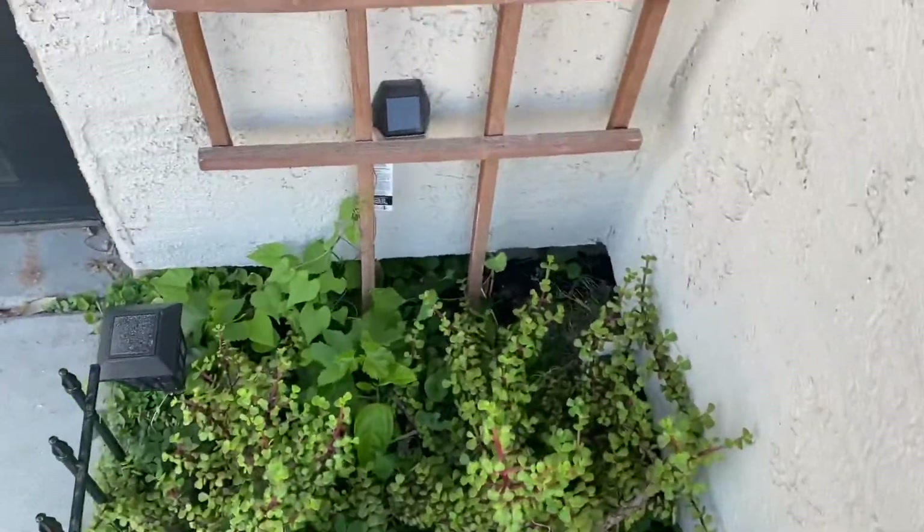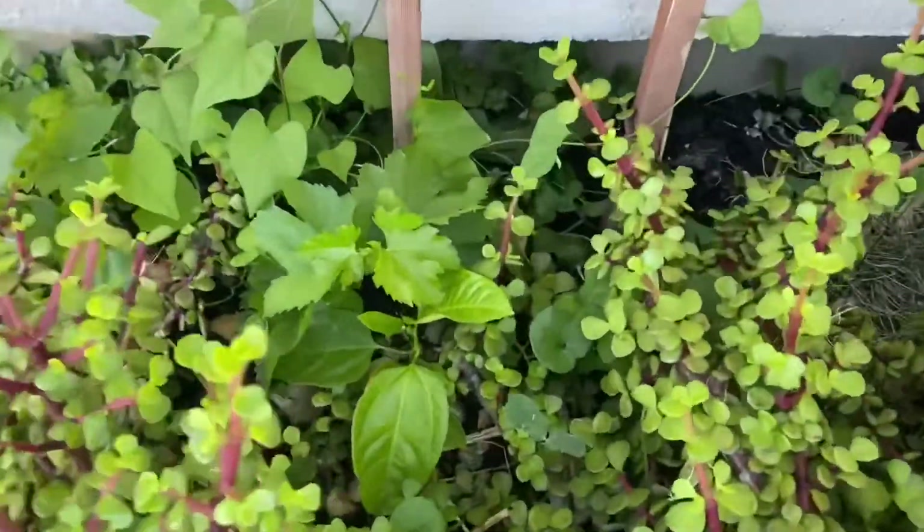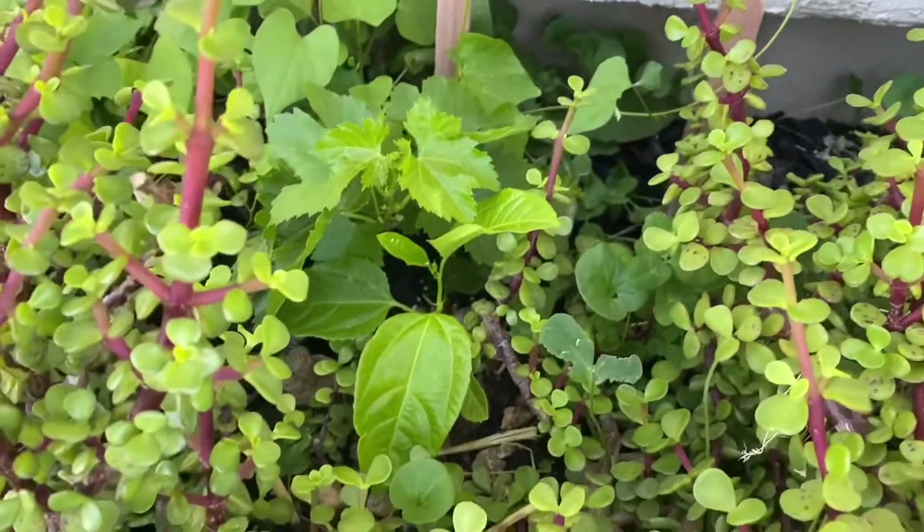I should clarify: when I say summer I mean April in Arizona, so it's 100 degrees already. Anyway, here's one of the ones that I planted.